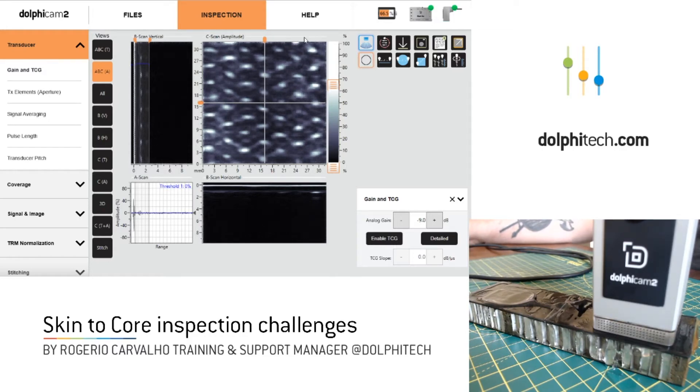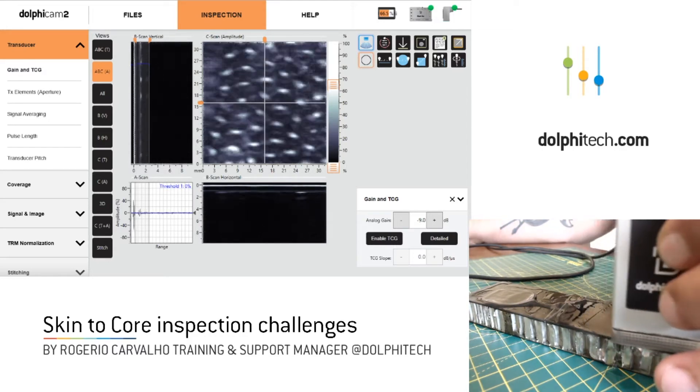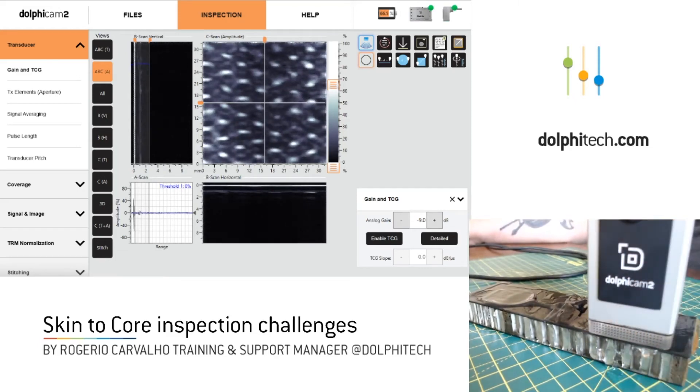So for kissing disbonds, it's very hard to see because even though there's no chemical adherence from the skin to the adhesive and the core itself, the imprint is still there. The attenuation is there. It's different, for example, when you have a lack of adhesion or some kind of insert or crushed core.